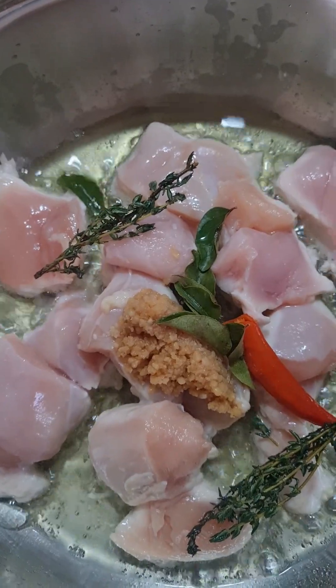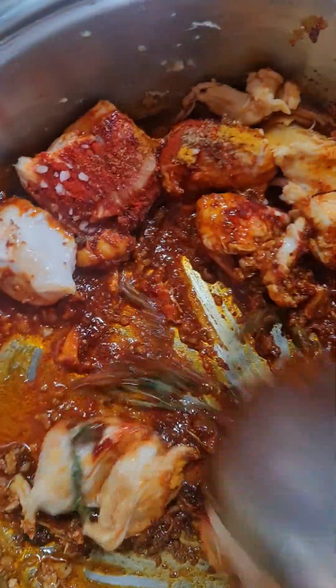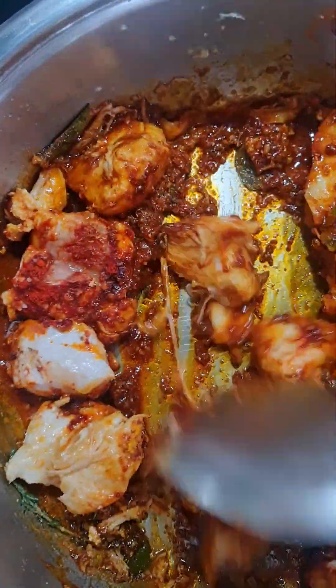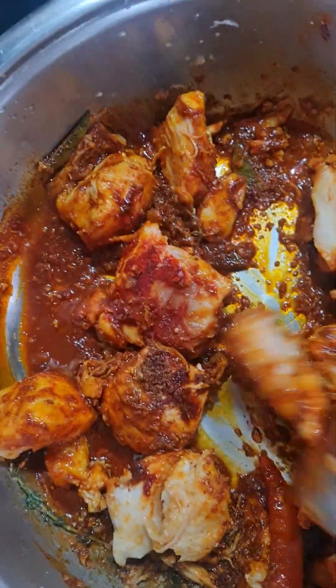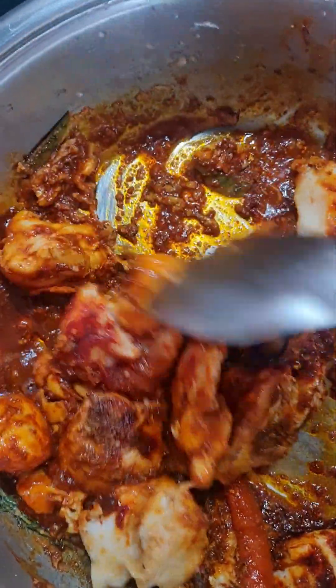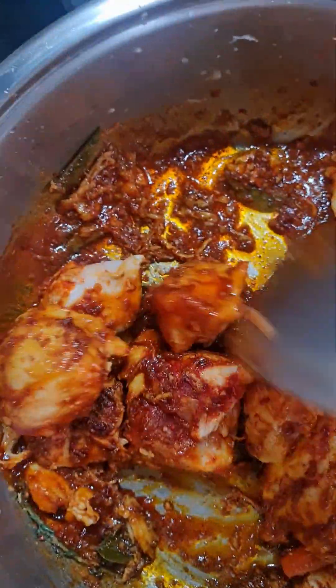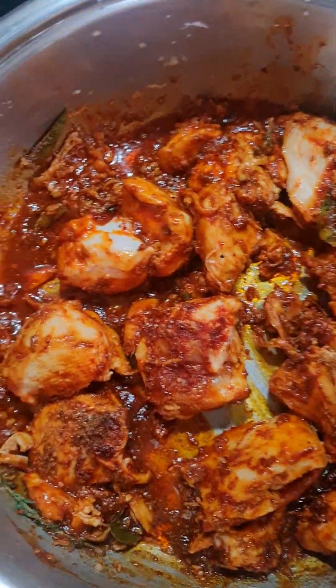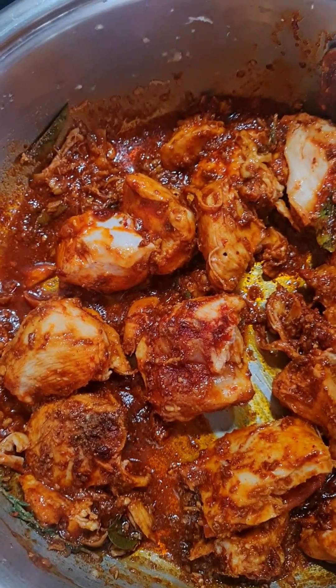I'm adding the usual spices — a small amount of chili powder. I put it on low heat because I didn't want it to get stuck at the bottom. I'm going to add in a little water and just let it cook.